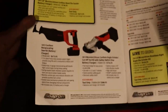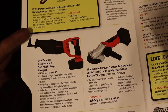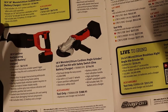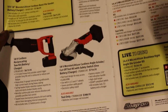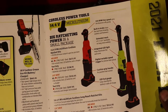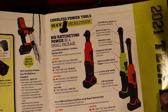Then we have a reciprocating saw for $673, and an angle grinder for $754 — the bottom price is tool only for that grinder. And here we have some ratchets — this is a bit ratchet.